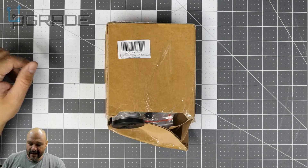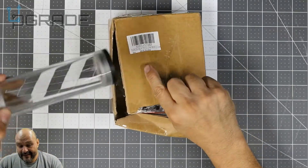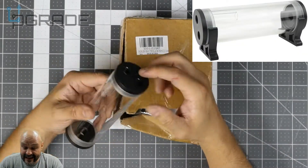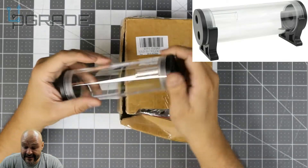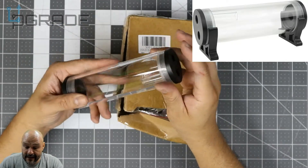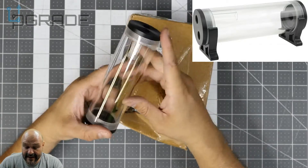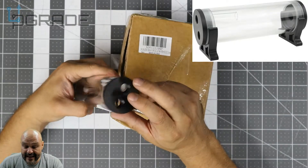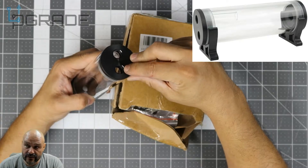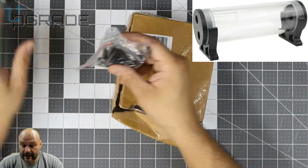All right, let's open it up. I had to rip it because of how much tape they put everywhere. First of all, they give you the actual tube itself — there's acrylic tubing in here. It's completely sealed. The tubing has an entry and an exit — the top is where you cap it up and the exit is on the bottom.